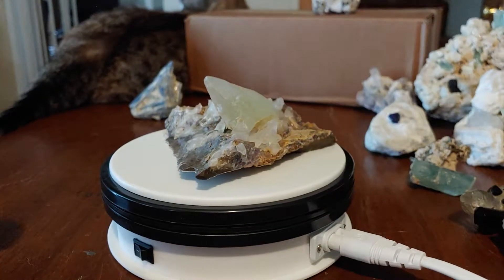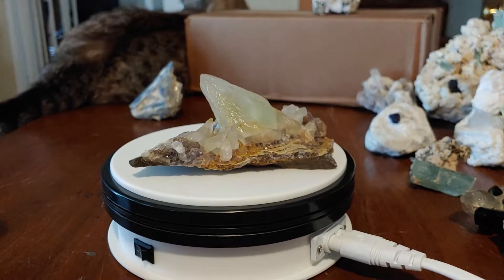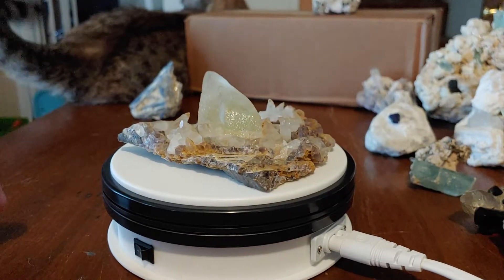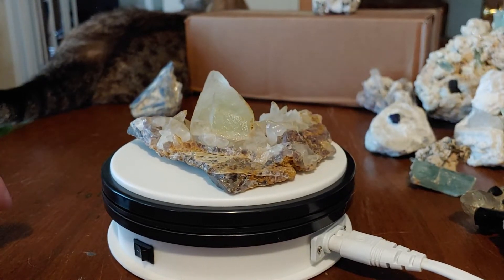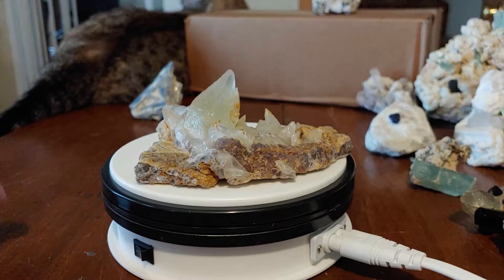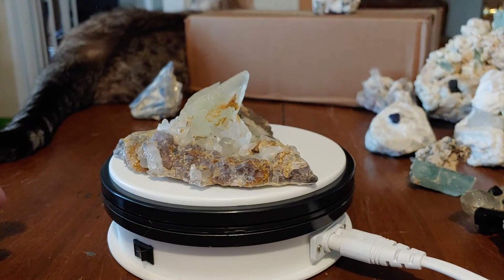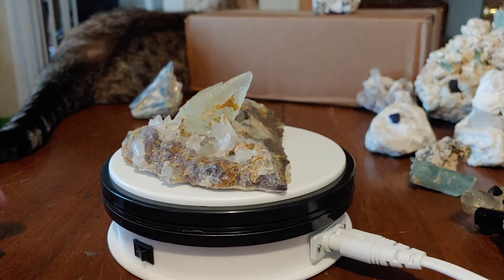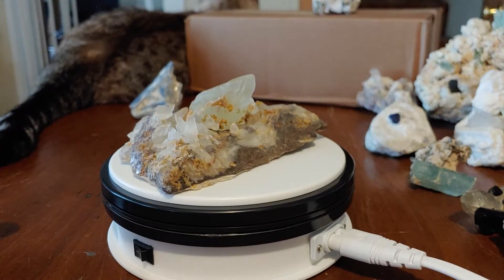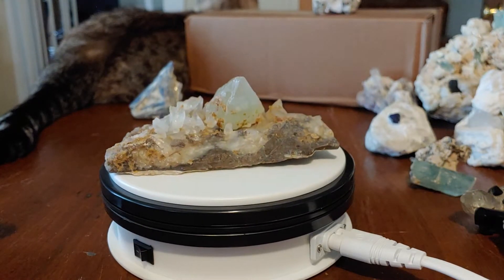This is a very nice specimen of dog-tooth calcite crystals on matrix. It is actually a really nice specimen because you can see the terminations on all the crystals are nice. I'm going to let you get kind of an all-the-way-around video of this so you can see it from all the angles.